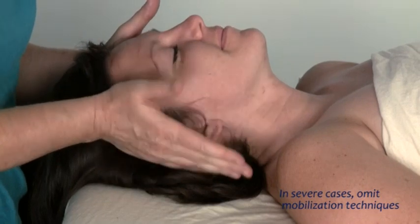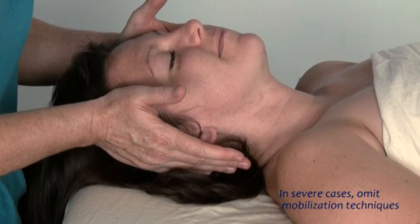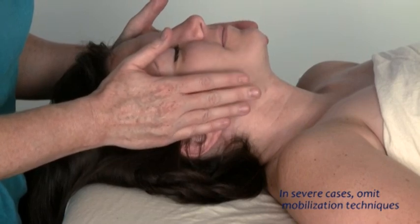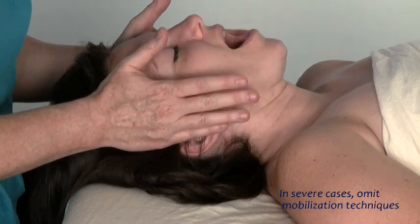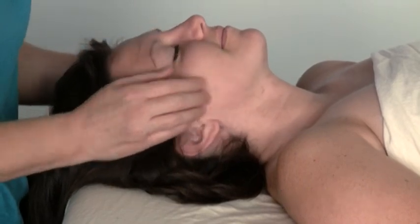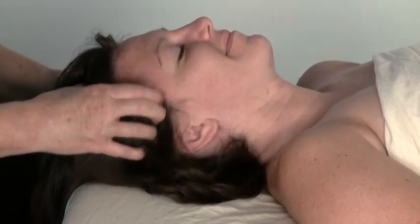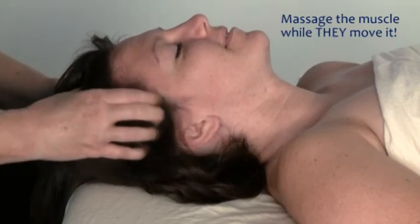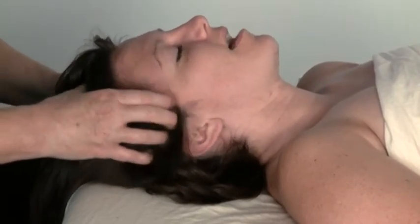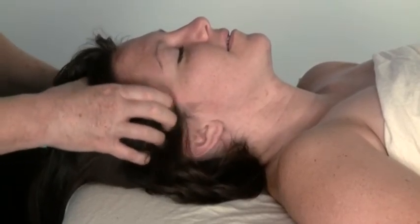I want you to open your mouth, and as you close slowly, I'm going to guide it to the side. Hopefully you'll see that well. Open your mouth — I'm guiding it to the side. Open again, guiding it to the side. I'm applying constant pressure to the side as she's closing her mouth. Now this time I'm going to go back to the temporalis — I want you to open, close, and clench. Hang on to that clench. Feels different. Open, slow, close, clench. You can do that three or four times.